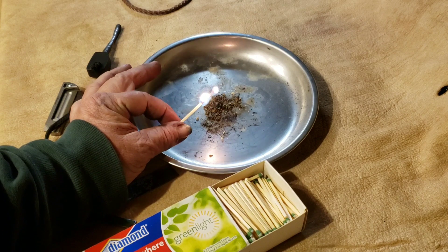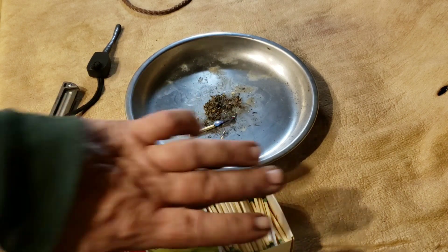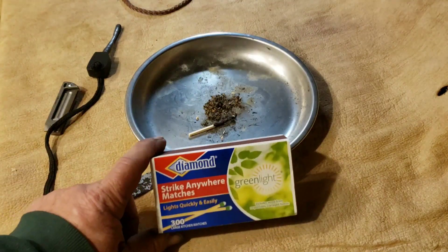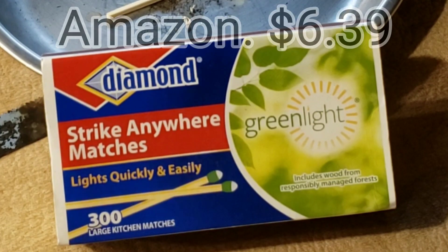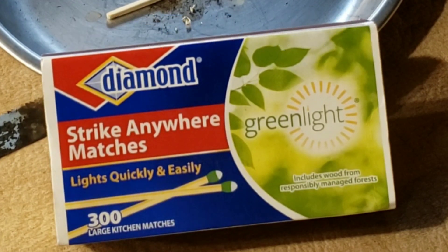All I know is I have to order them - I can't find them anywhere around here, nobody carries them. A lot of people seem to think that they quit making them, which they didn't. You can get these on Amazon. I found them there and they're not cheap - that box runs about eight dollars, which is shockingly more expensive than the regular strike-on-the-box matches.